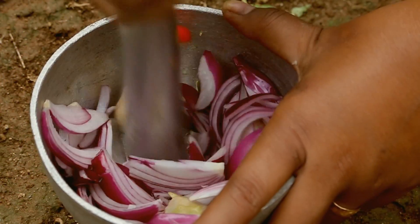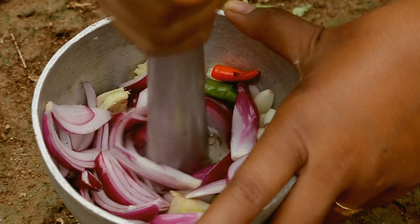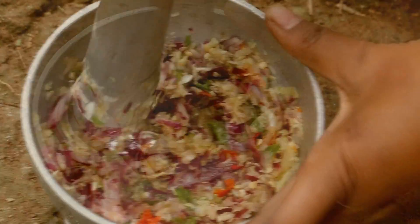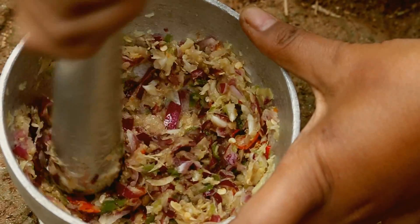Let's quickly pound the onions, chillies, ginger, and garlic. This looks fine. Your mixture doesn't have to be fine — it can be coarse.